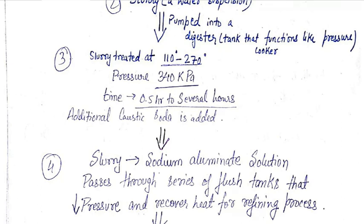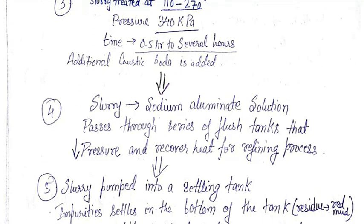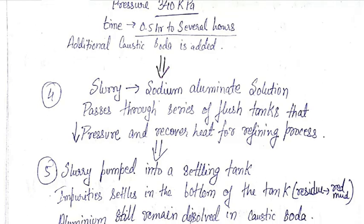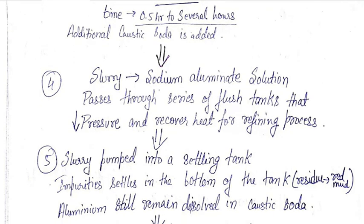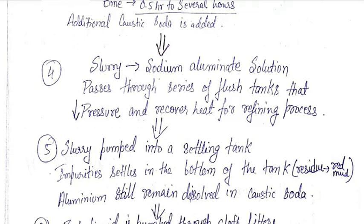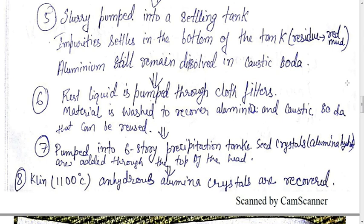In the fifth stage the slurry is fed into a settling tank. Impurities settle at the bottom of the tank and the residue, which is of red colour, is called red mud. The aluminium is still dissolved in the caustic soda — caustic soda is added so that it dissolves the aluminium in it. In the sixth step the remaining liquid is pumped through a cotton filter material and the aluminium is recovered and the caustic soda is reused.